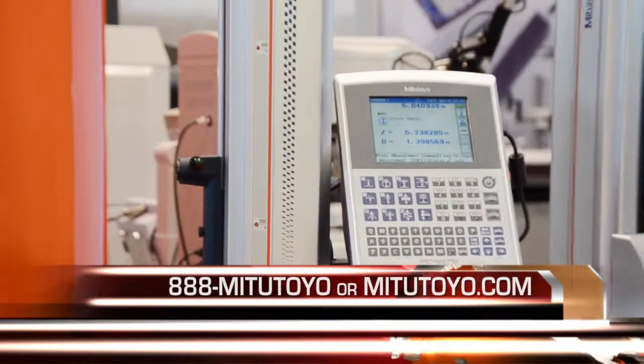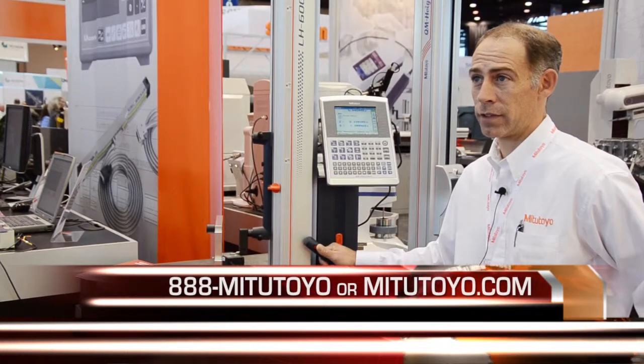If you would like more information on this please call 888-MITITOYO or you can visit us on our website at www.MITITOYO.COM.